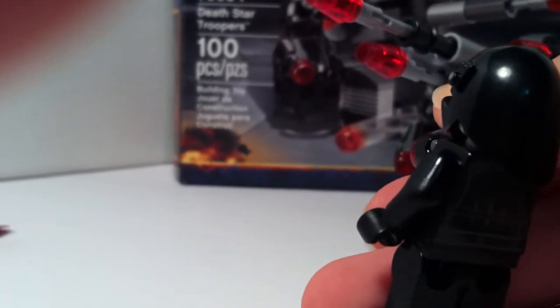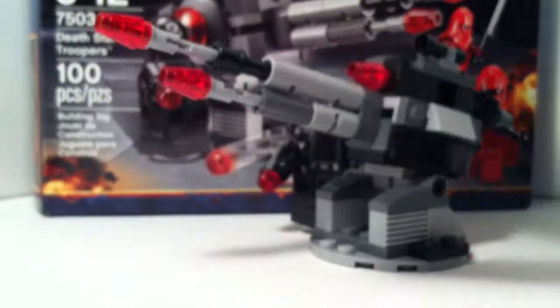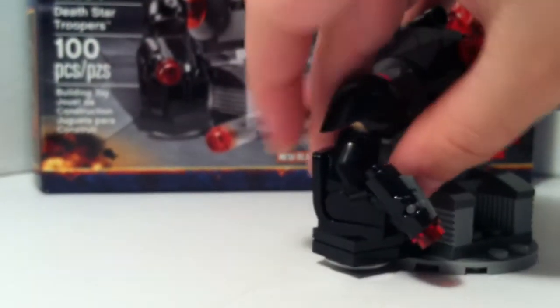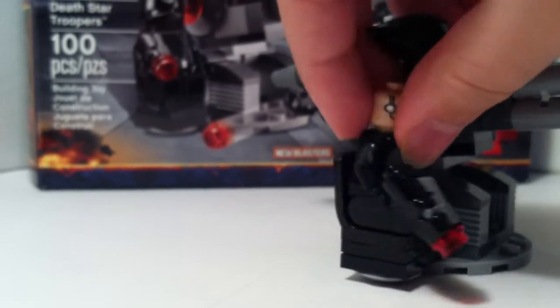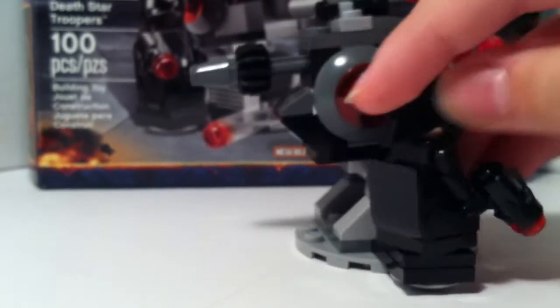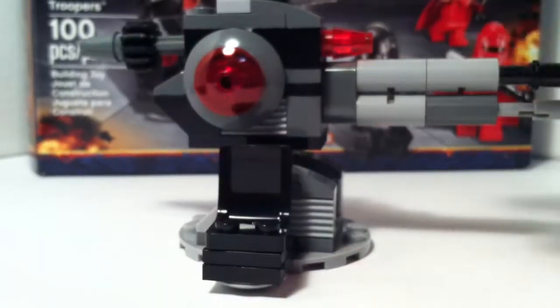You just push down on this lever here and it fires a stud. You do get eight extra, I believe, in case you do lose one, because they are pretty easy to lose. Those faces would probably be useful for custom figures — really any type of custom figure.